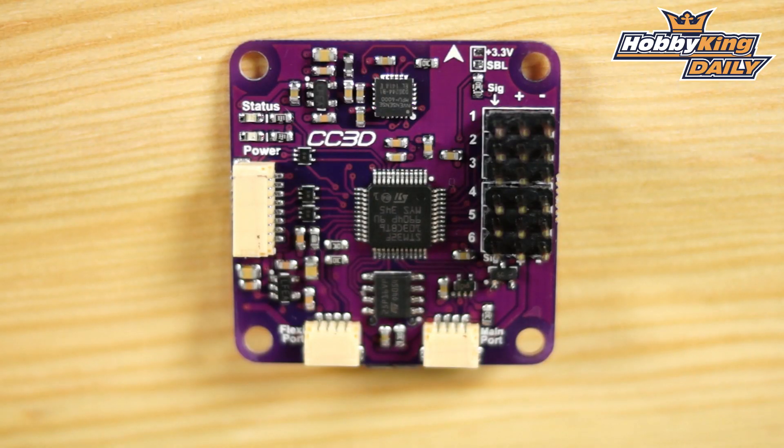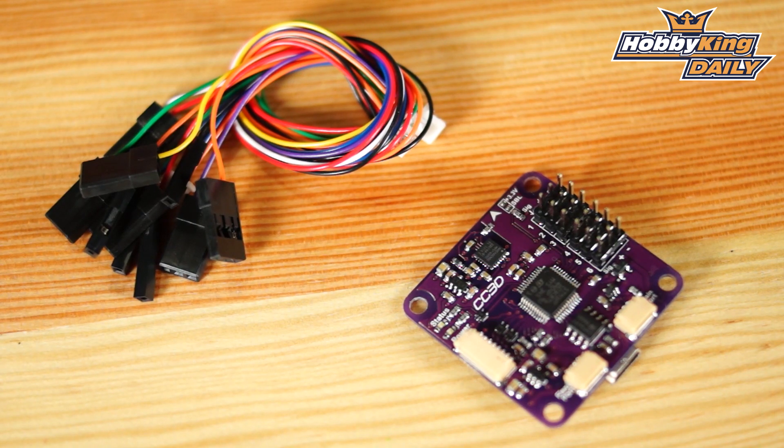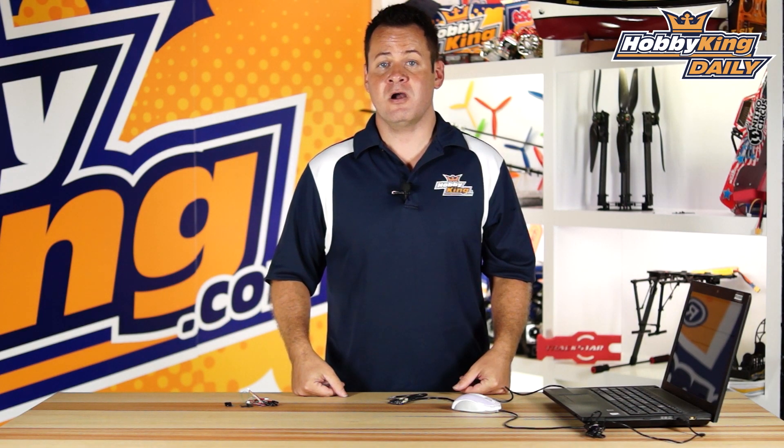This is the OpenPilot CC3D. We've got a whole range of flight controllers and hope to cover all of them with the addition of the OpenPilot, so whatever your flavor or whichever flight controller is best suited for you, we should have it available. As always, subscribe to our YouTube channel and we'll see you next time.